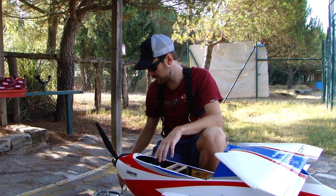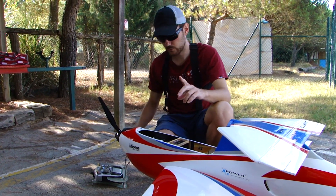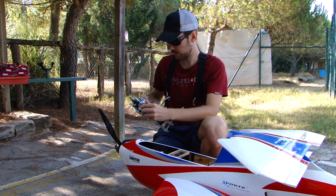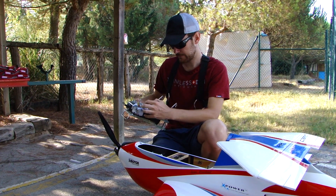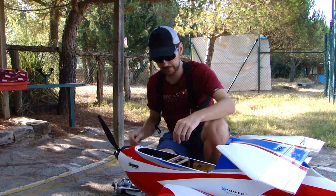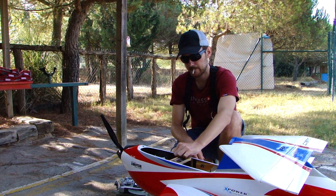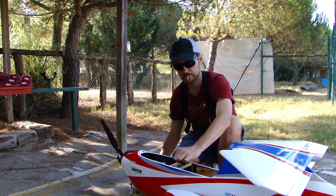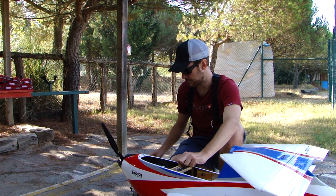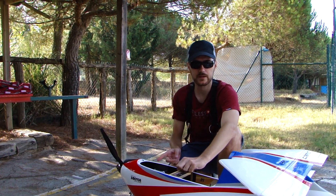As in the previous video where we showed the DA4, we are going to set the motor starting with the throttle position. What we are going to do first is to go to 100% and then connect the battery. Now it detects the cells. This is the maximum. So we are going to set it down to the zero position and now it's ready to go.